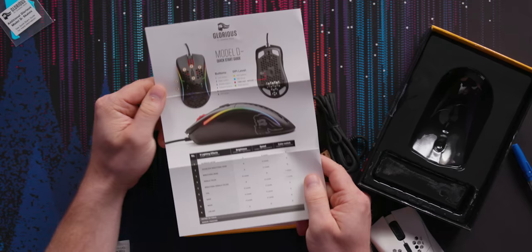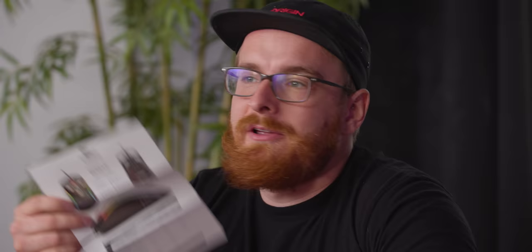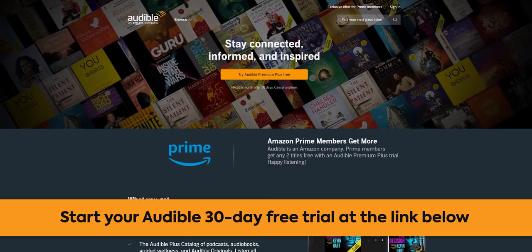This is a quick start guide — very cool, shows you all the different RGB modes, which we will see later. I'd way rather have someone read this stuff to me, just like our sponsor Audible does.